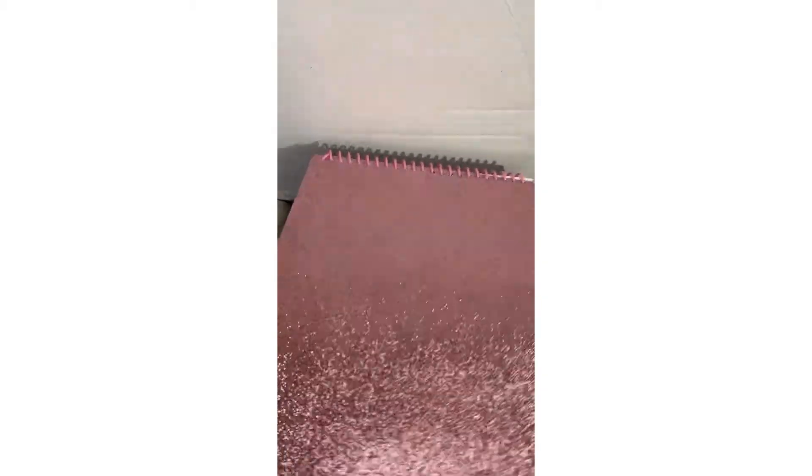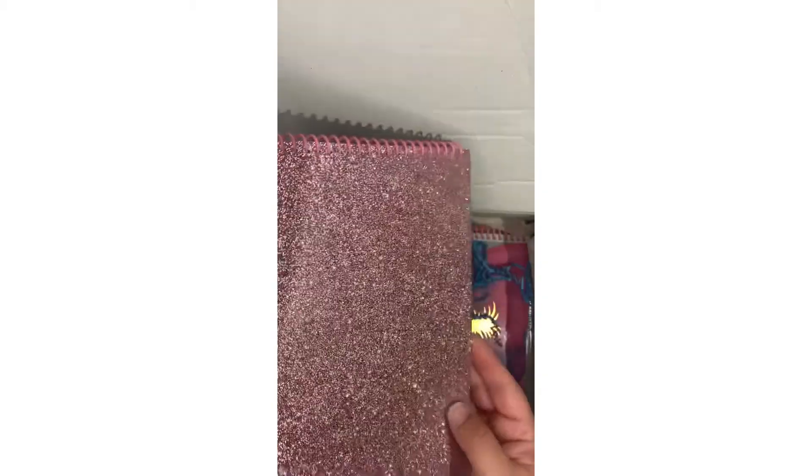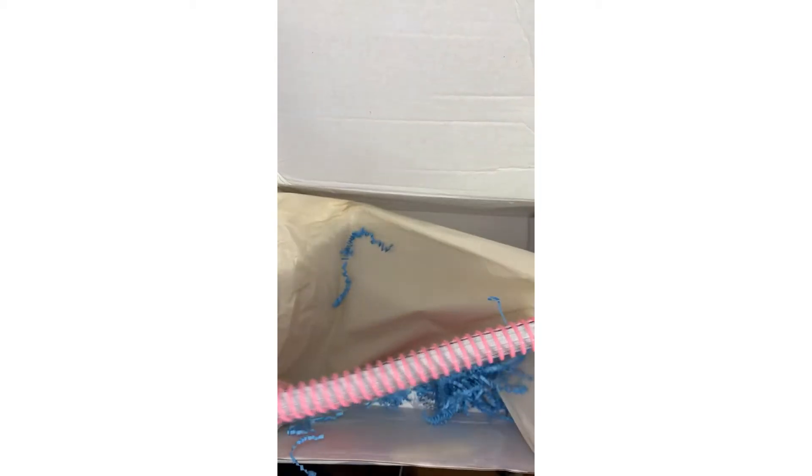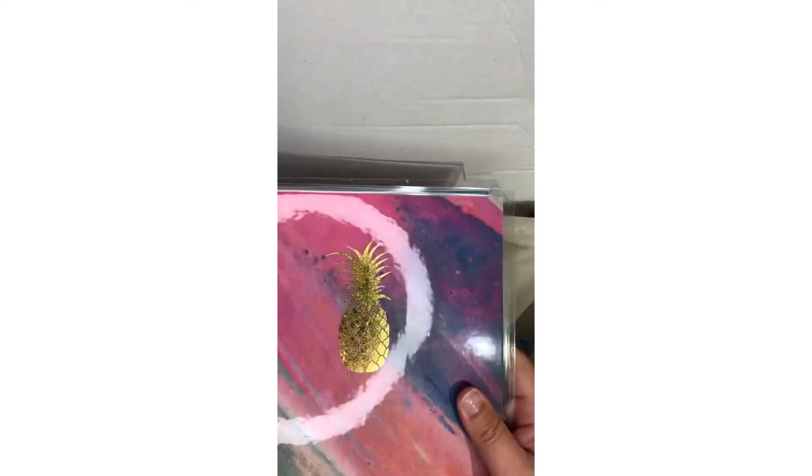There's always a notebook in here — this one is pink and sparkly. I love the sparkles on it! And there's this notebook with a pineapple on it — I love all things pineapples. The front cover is also sparkly. I like that this one is like notebook paper inside; I could use this at work.